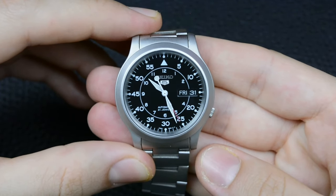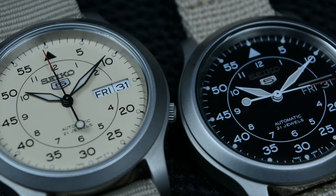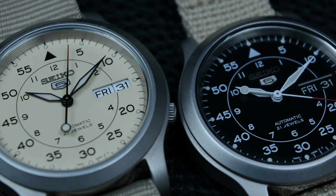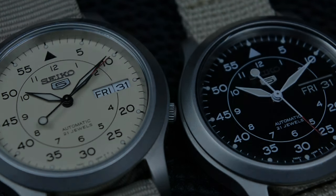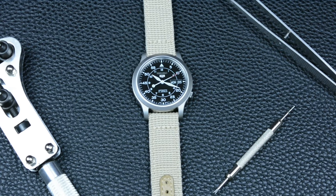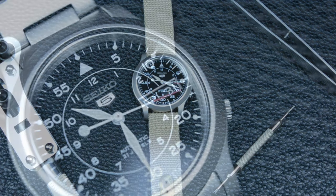Today's watch on the list is the old Seiko SNK 809. The Seiko SNK 8000 series is known for being an affordable automatic watch. It offers a mechanical movement at a price point that is accessible to a wide range of consumers, making it an attractive option for those looking to get into mechanical watches without breaking the bank.